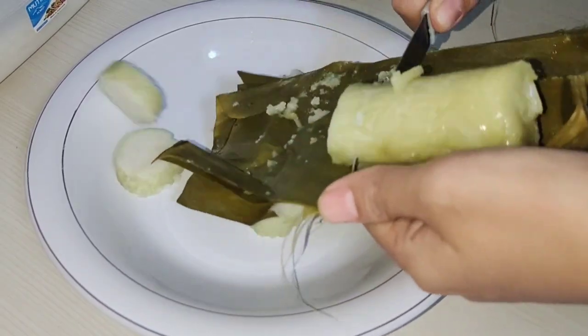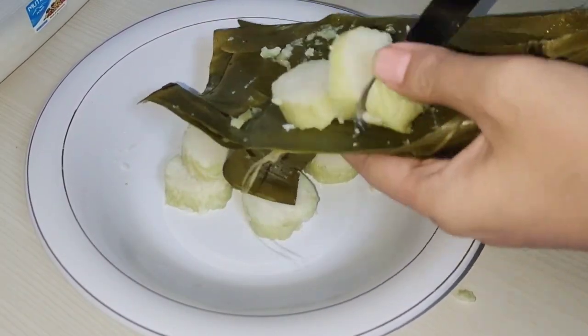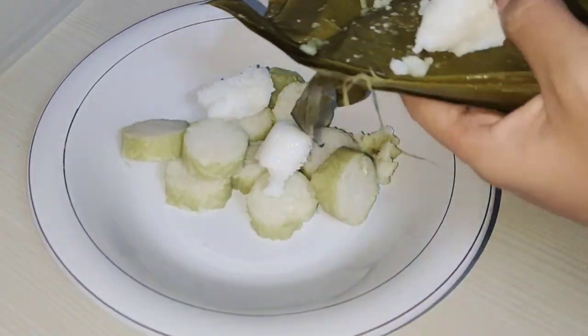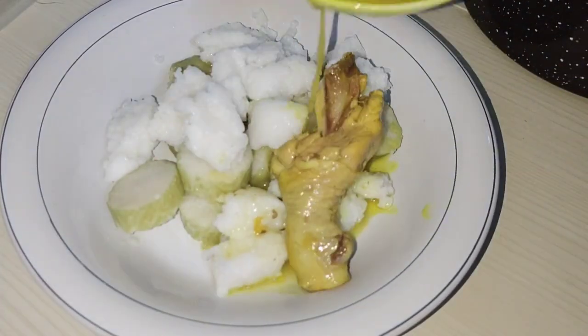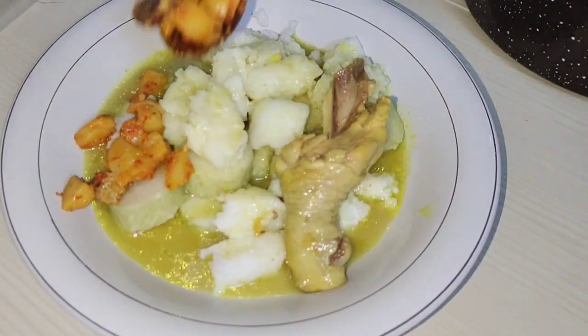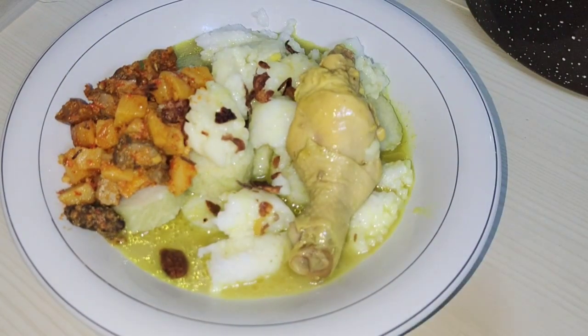Aku mau makan lontong sama opor ayam — maaf keseleo lagi bilang gulai ayam. Nggak tau kenapa lidah pengennya gulai ayam, mungkin pengen masak gulai ayam kali ya. Aku lagi motongin lontongnya, tapi lontong yang aku bikin terlalu empuk atau kelembekan. Yaudahlah, yang penting masih bisa dimakan, namanya juga pertama kali bikin. Ini udah siap. Masak apa nih teman-teman untuk Idul Adha? Boleh share di kolom komentar.